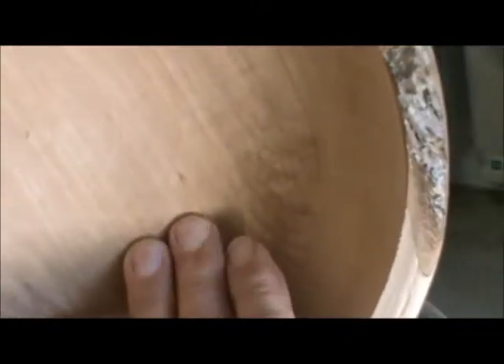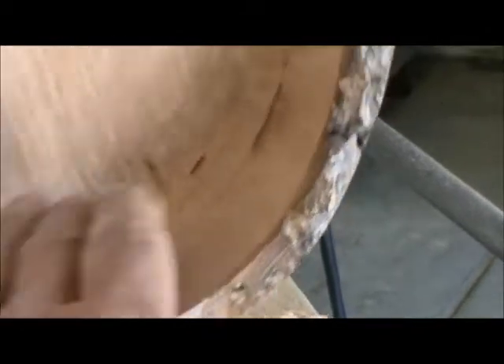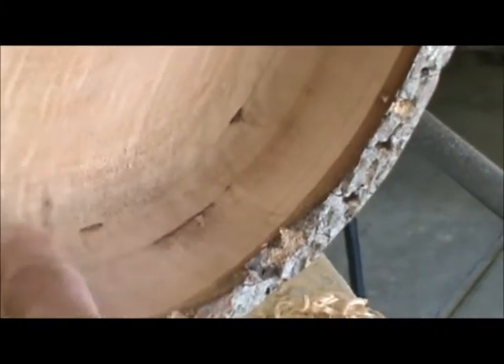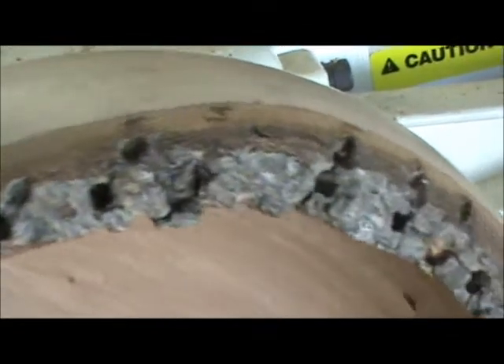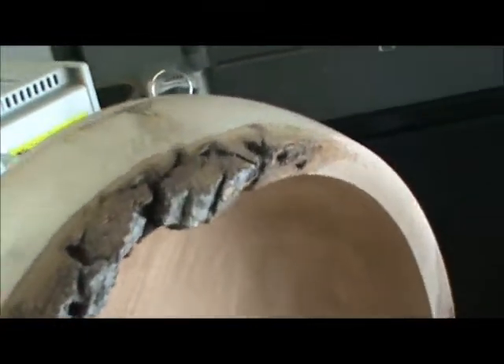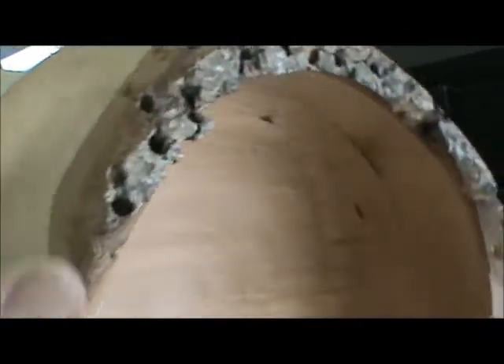We're finished hollowing it out. It's very smooth because of the scraper, but there are some rough parts on the end grain right here and over here — that's a bark inclusion that you can see from the other side. Sanding will take care of that. There are no noticeable ridges inside, which is good, and I was able to save a lot of the bark on the edge — it came out very nice. It'll look even prettier once I get the finish on it. I'll probably use a high-speed friction polish, but I've got to sand the inside first.